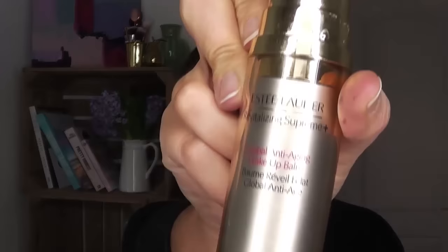I'm going to start off with this Estee Lauder Revitalizing Supreme Wake Up Balm. Now this has got a little light reflector in it — I've used it a couple of times — but I tend to put it over the top of my normal moisturiser as well just because I really want my skin to be quite glowy, and this will really help kind of lift everything a little bit.